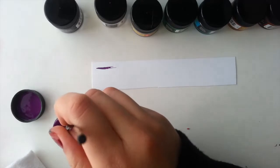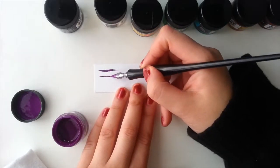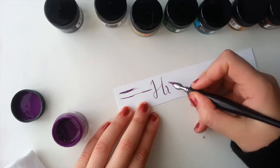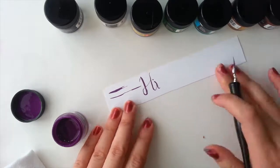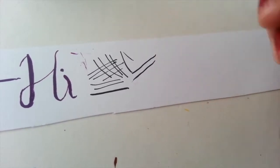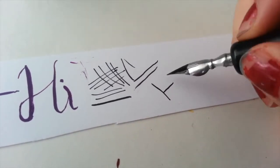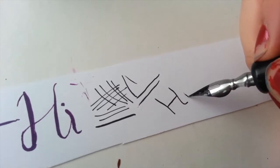Here I'm going in with the dip pen. I tried using the deep purple with my Speedball dip pen. Here I'm going in with the super black just to see how the ink flows. And just from these little swatches I can tell that these inks work really well. I know they're meant for it, but it's always nice to double check and see the quality of a product.